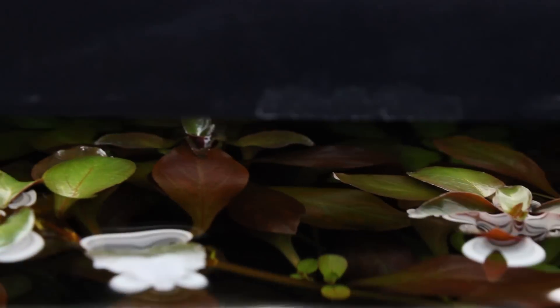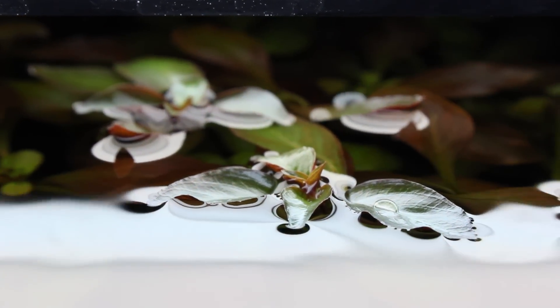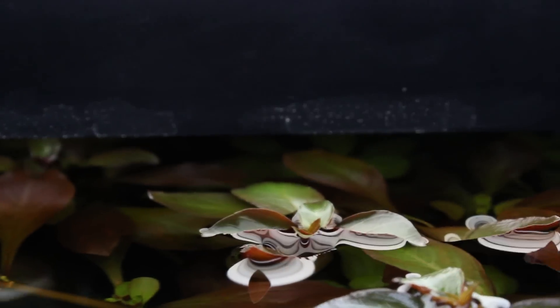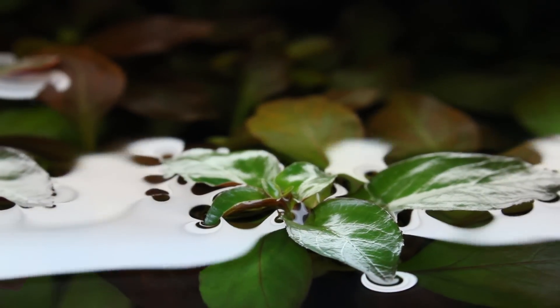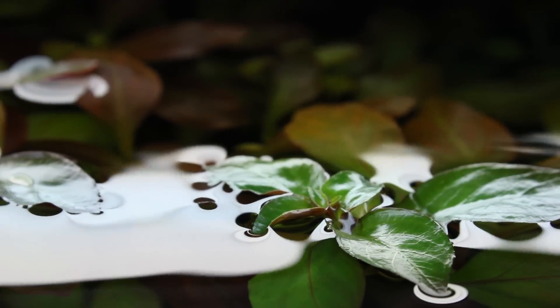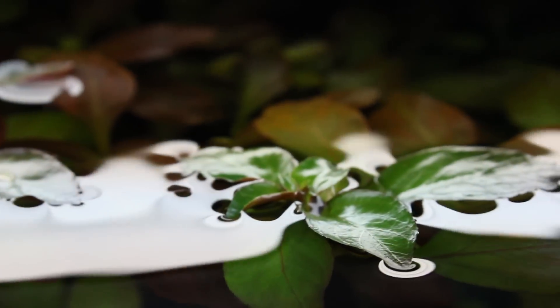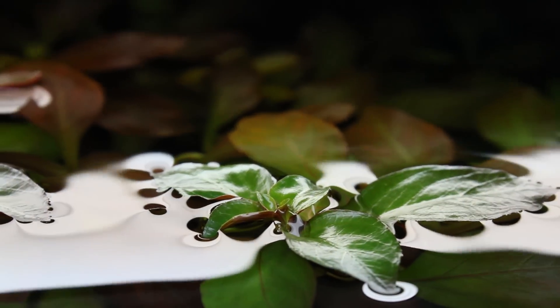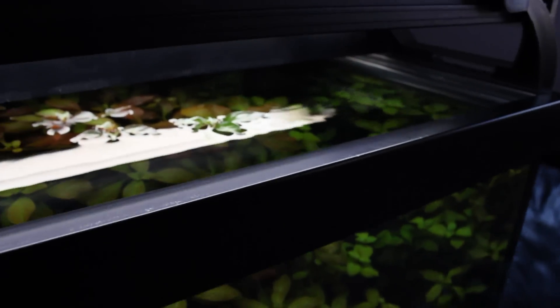There are about six plants that have done this all together and it just looks pretty cool. I don't know why I like it so much but I just think it looks cool. So this is what Ludwigia does — look at that, it's growing completely out of the water. If I let this grow and didn't cut it, I wonder how far it would grow before it eventually either stops or maybe starts to die off. It'd probably just grow out of the tank and then die because it's not getting enough light.